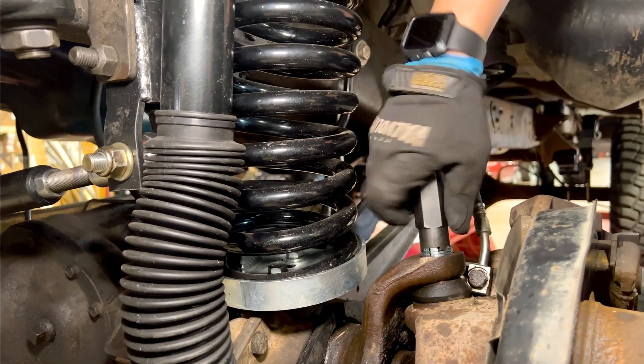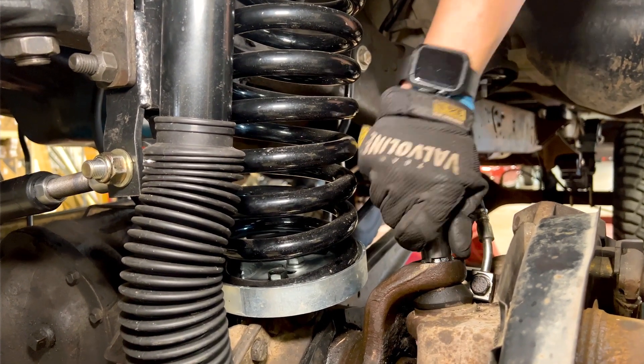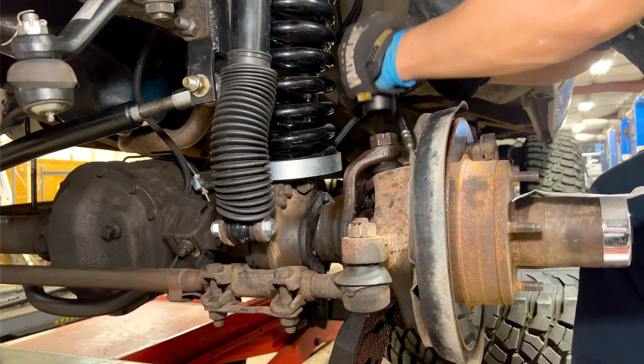This is a fairly new Hunter alignment machine — a 2021 model. What's important to know is that it will set up your Bronco to factory specs. If you don't have a lift, it will give you a great alignment. But once you start lifting the Bronco, that's where things change, and the factory information inside the machine isn't really going to benefit you. You're going to have to work with your alignment tech and show them exactly what you're looking for to get the perfect alignment for your lifted Bronco.